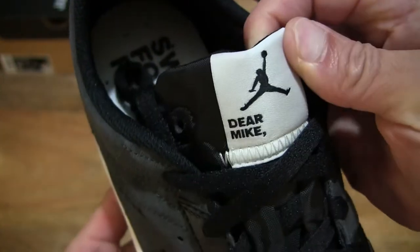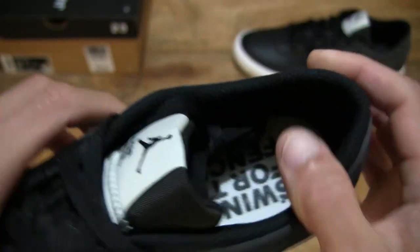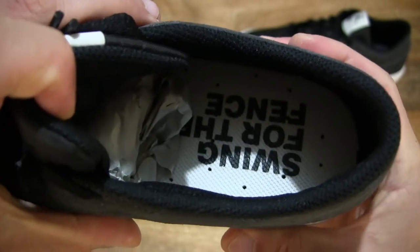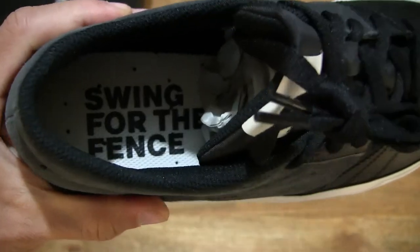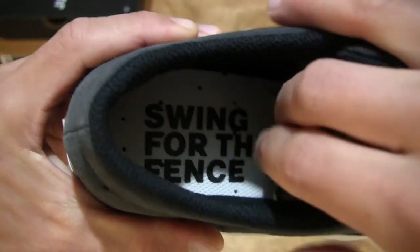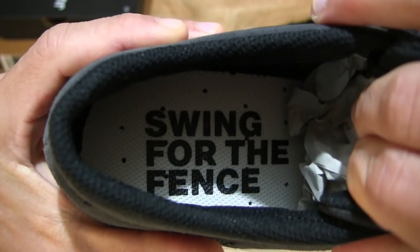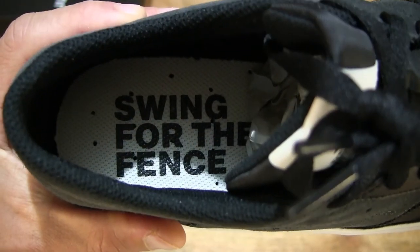And once again we see the Dear Mike tongue label, and this time round a slight difference with the sock liner or insole — the text on here says 'swing for the fence', as opposed to the simple Jumpman logo on the left shoe side.